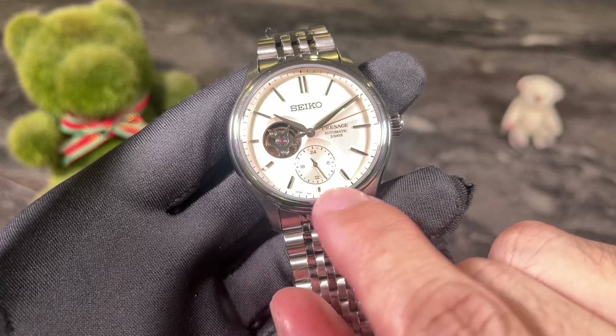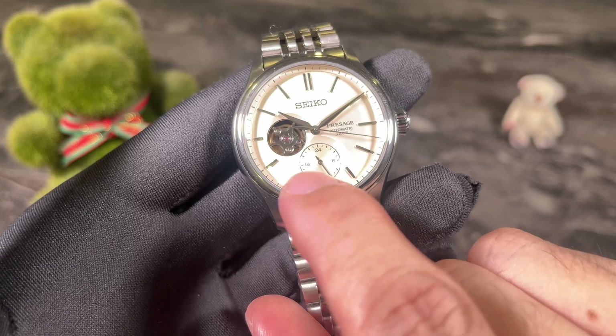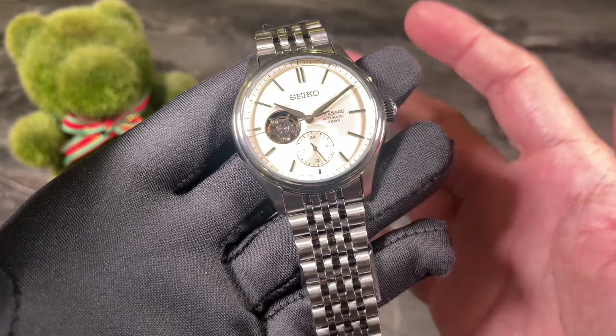So if it's 10 o'clock in the morning it will show 10, and if it's 10 o'clock at night it's going to show the time at the 22-hour mark. From the movement itself you can see that this is of a slightly higher tier when it comes to Seiko Presage.